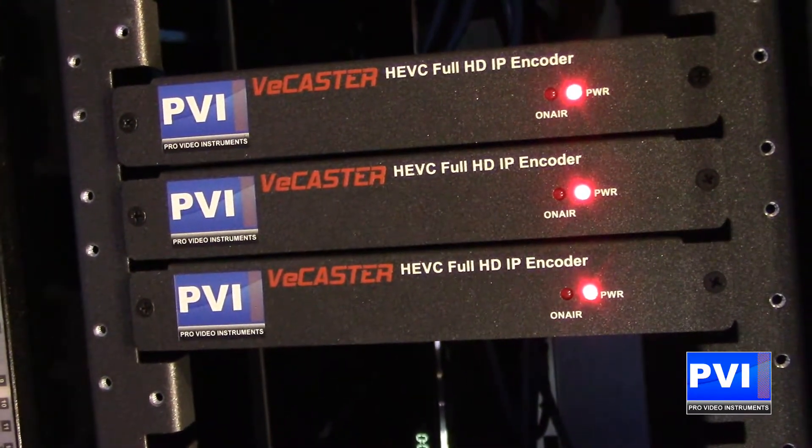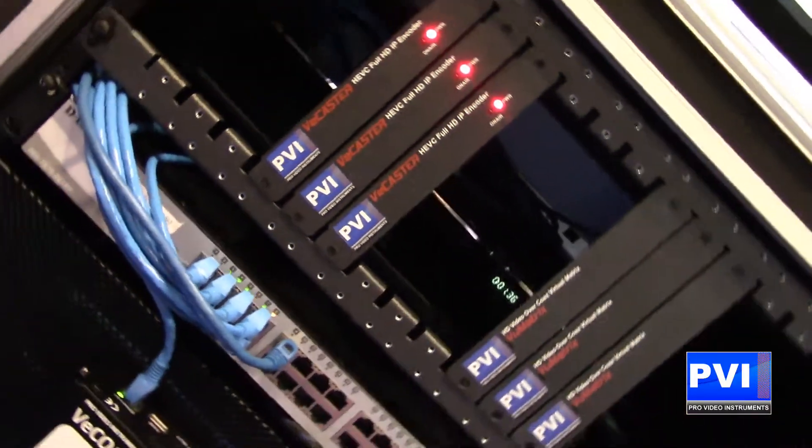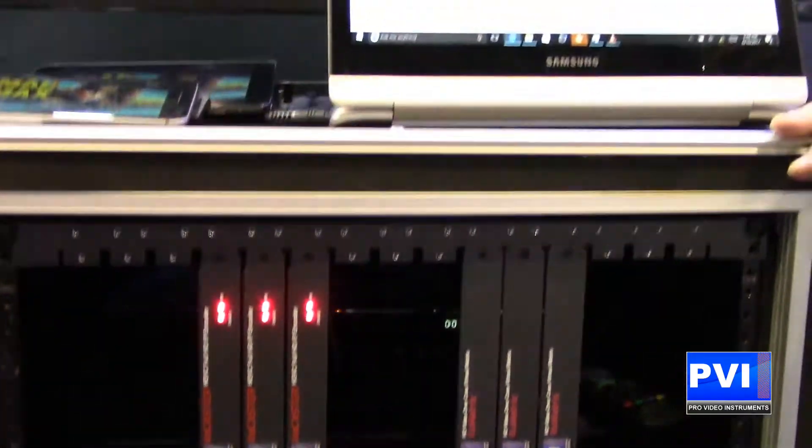You're able to put up to 16 channels in 4RU space, as you can see here. Very simple, easy installation, unlimited capabilities. The only limit is your imagination.